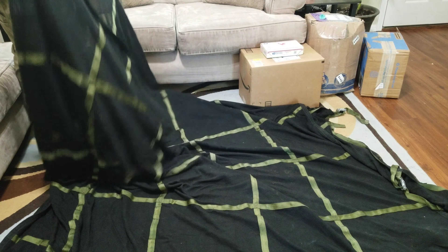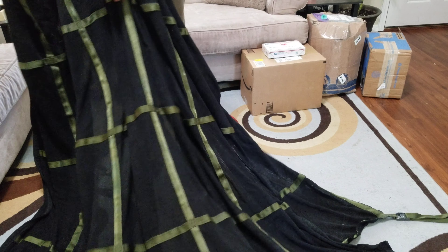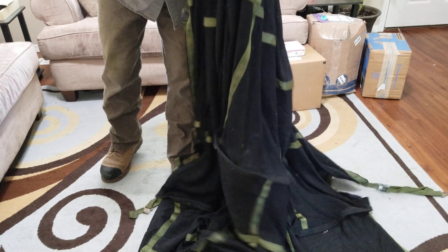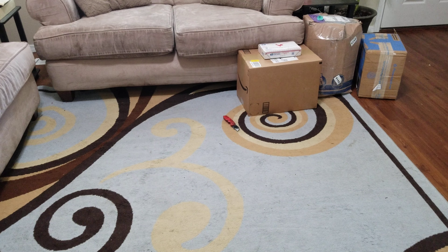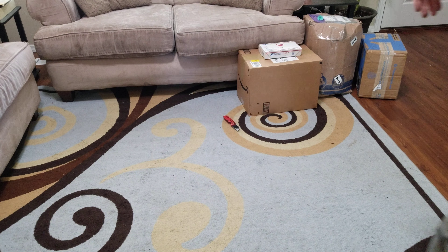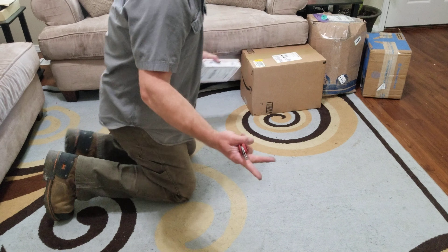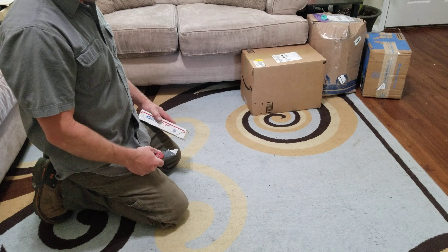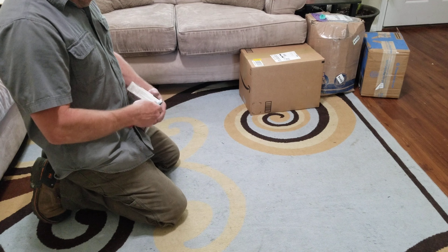This is as good quality as I assumed it would be, knowing it's actual legit military surplus — not some third-party product where somebody's skipping on material quality to make more money. When it comes to military stuff, the companies get paid more than they should, so there's literally never a reason to skip on anything.